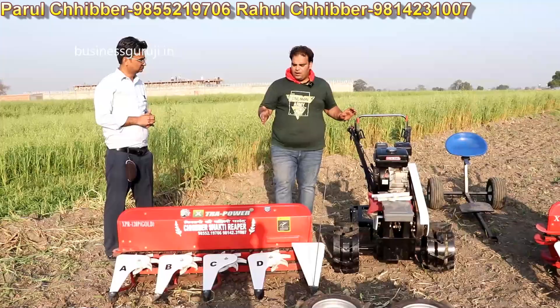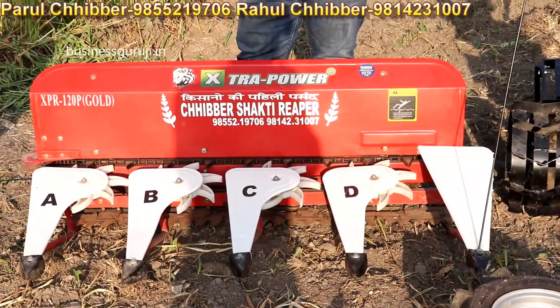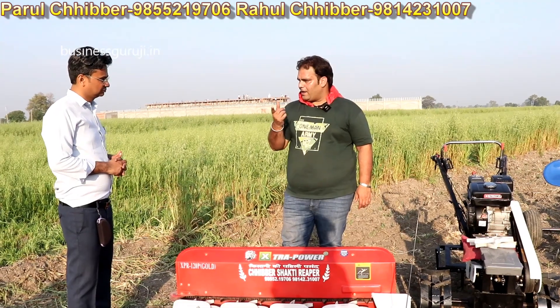This is a very robust power. 4 feet of the area is covered in one time. From 1 inch, you can cut all the way.